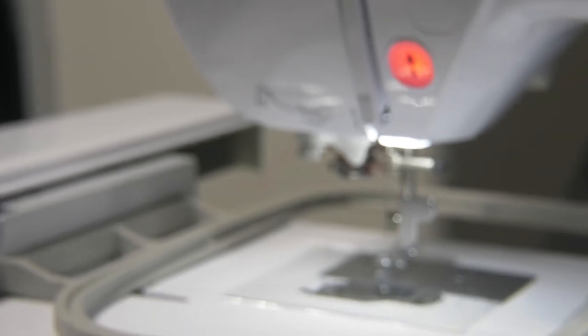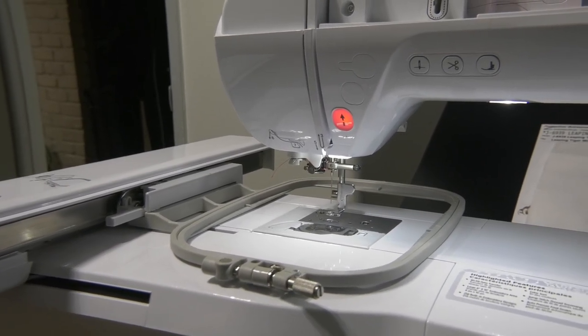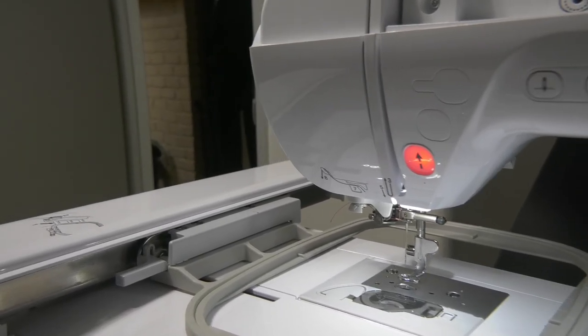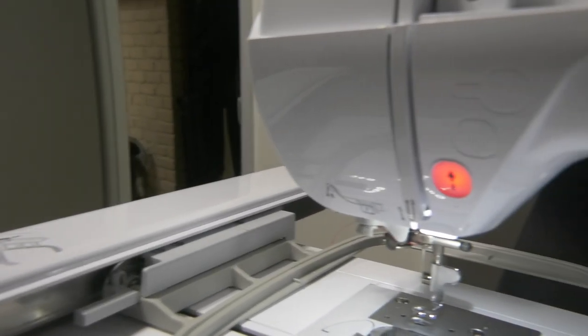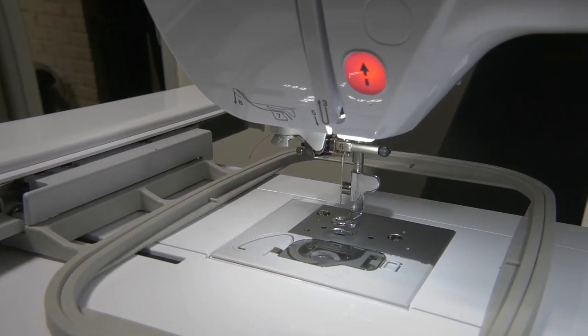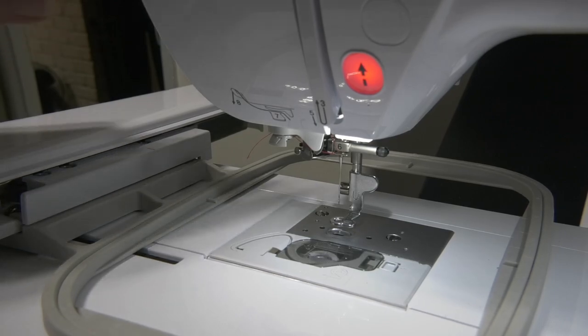This is an Organ 7511. I'm going to thread it — get a little closer. Okay, it's ready to be threaded.